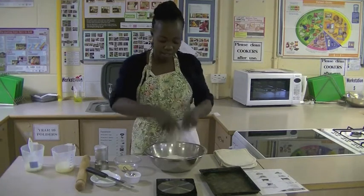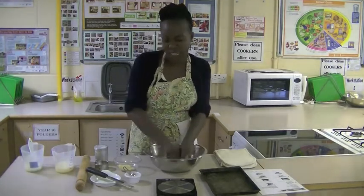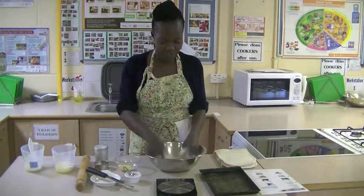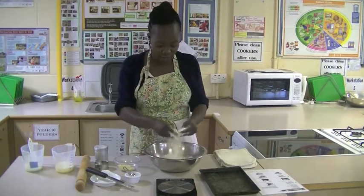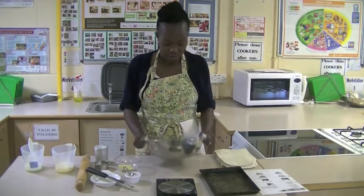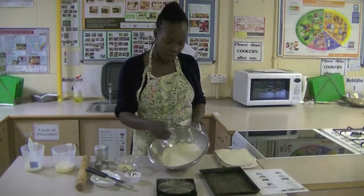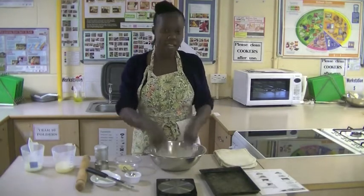Do that nice and high so that you're actually rubbing in properly, right up nice and high — it's a bit like it's snowing! Now I think I'm done but I'm just going to check by sifting the bowl a bit to see if I've got any big lumps of butter on top. I've got a few bits, so I'm just going to quickly rub those in as well.